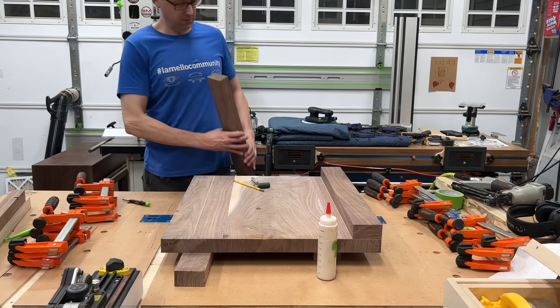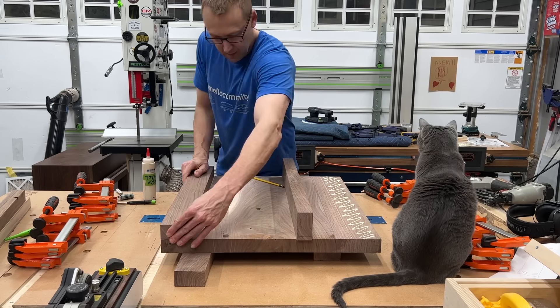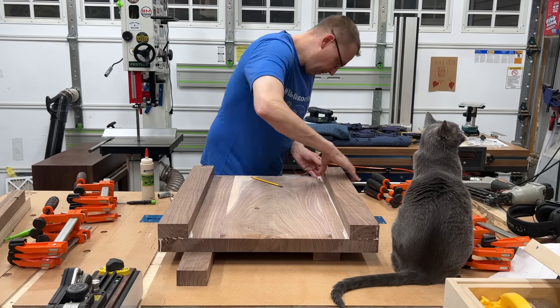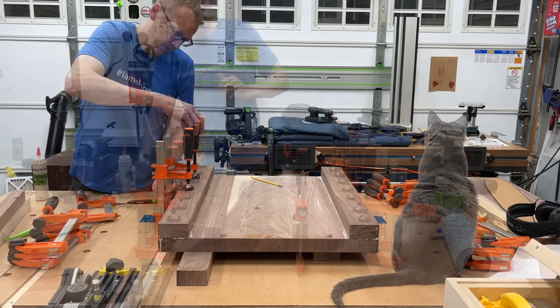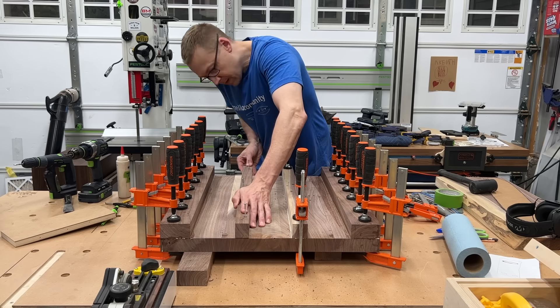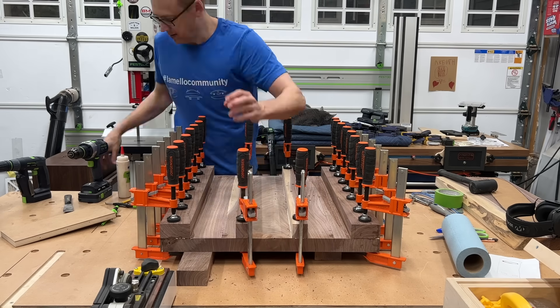Now I just mentioned pre-finishing and I'll get to that in a second. As you can see, I just drew some layout lines here showing where my ribs are so I can put glue in the correct location and not everywhere else. Shopcat Jerry supervising. Plenty of clamps needed on this one. And for these smaller ribs in the middle, I'm just driving some screws in since those will never come into play. We'll be good.